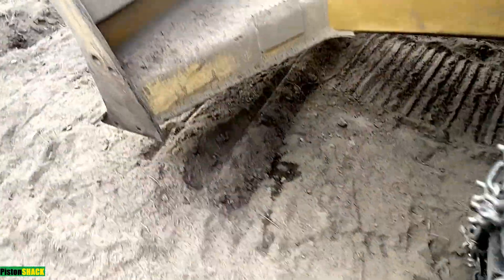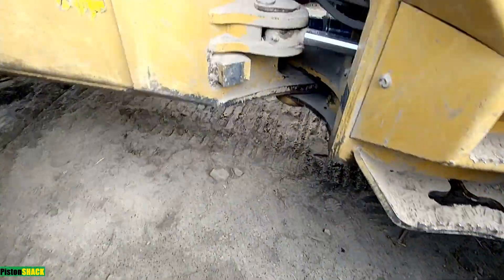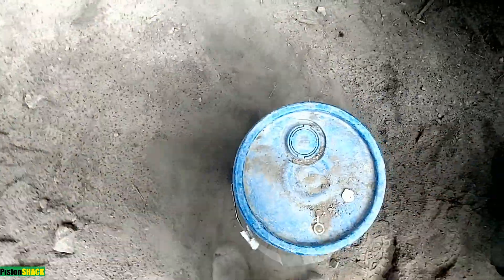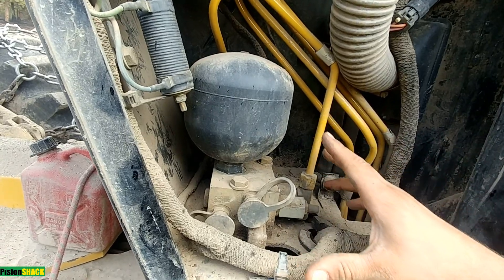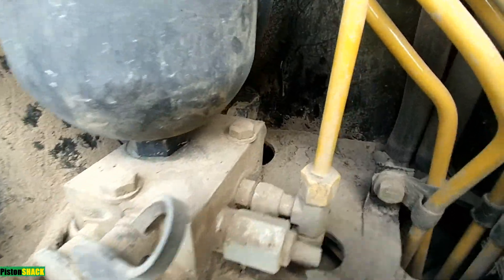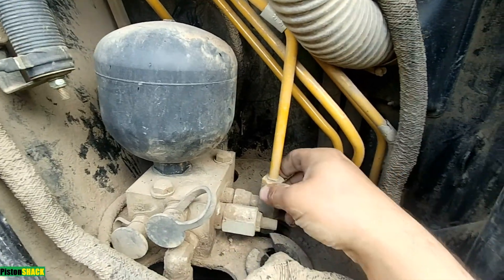The location will be different from make and model of one machine to another. What was wrong with my skidder is the diff lock solenoid. You always want to go with the easiest and simplest things to check first. This diff lock solenoid is located on the right-hand side — you remove the side cap, not the bottom side panel. Over here we have an accumulator with hydraulic lines coming to the valve, pilot lines, and our solenoid on the back.